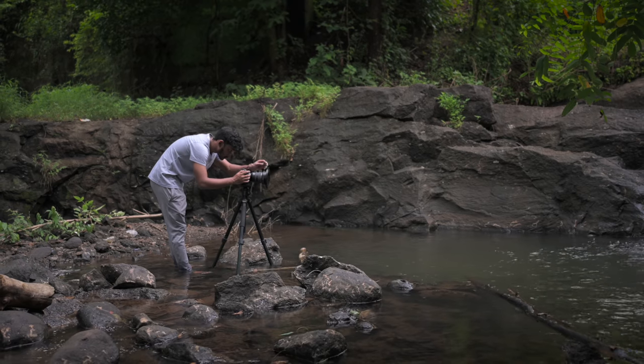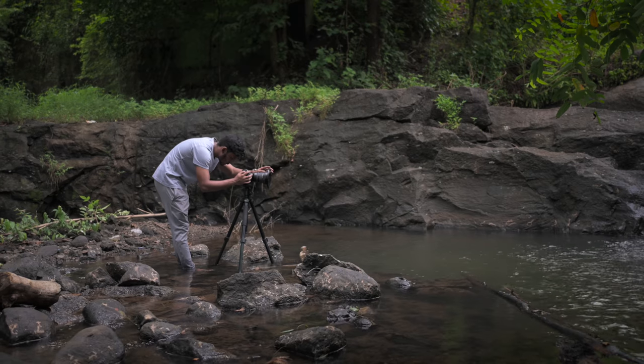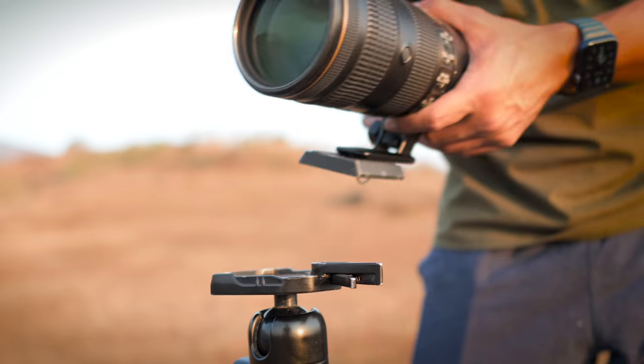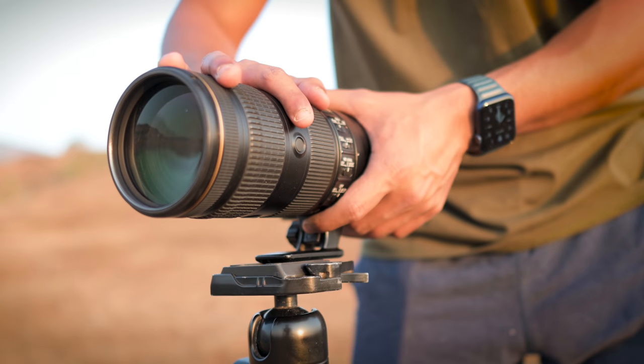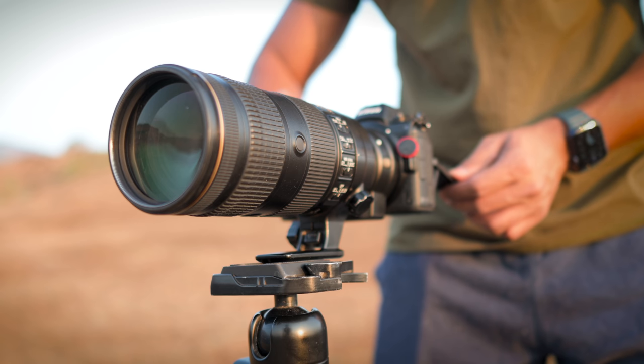One more piece of gear, apart from cameras and lenses, that is very important in landscape photography is a tripod. When you're into landscape photography, you're going to shoot in different conditions and a good tripod is a must-have. I'll link some in the description below. Don't invest in a cheap quality tripod because a tripod holds and supports your camera gear — and if anything happens accidentally, it's going to cost you way more than a good quality tripod would have.